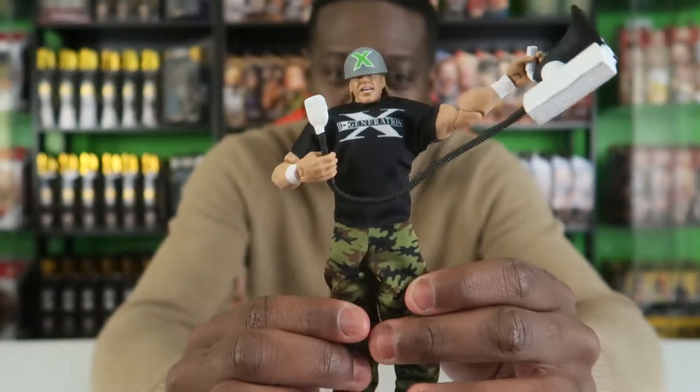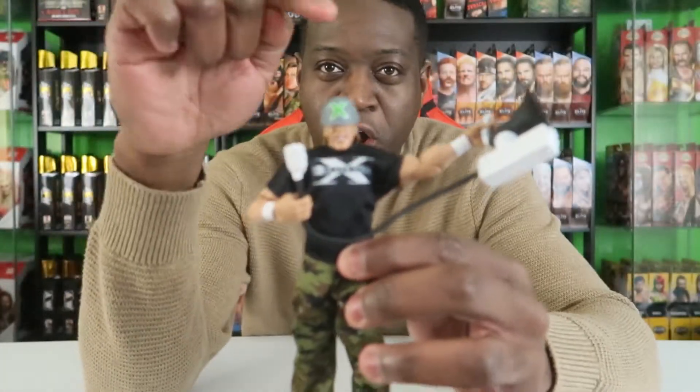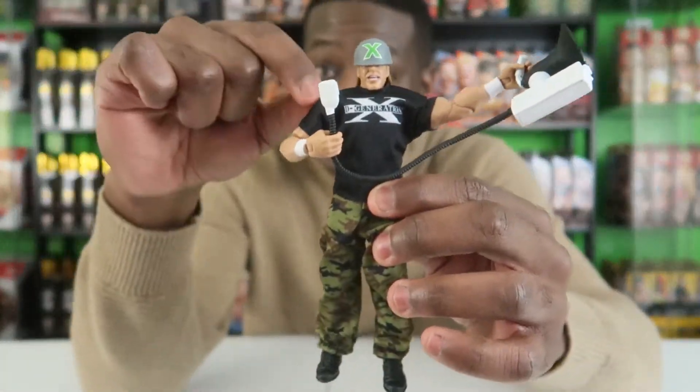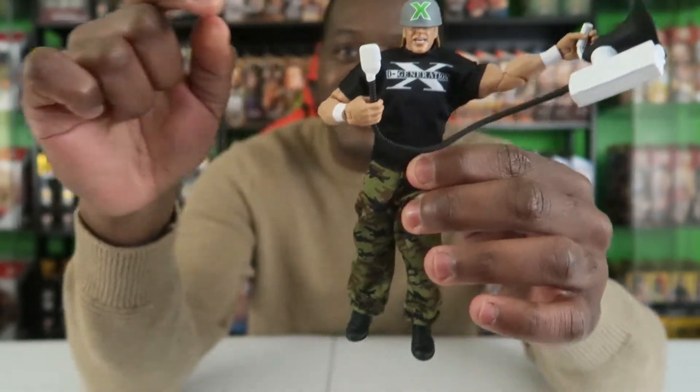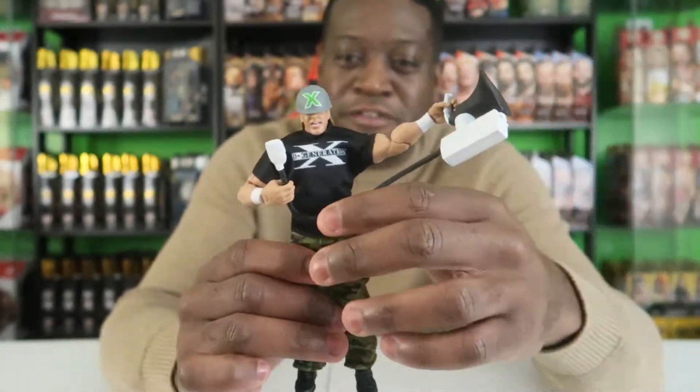The boxes on the WWE Legends — or just WWE Elites in general — are so much easier to open than AEW Unrivaled and Unmatched. Just rip the side, slide them out, done, easy. This is the figure — Triple H, leader of D-Generation X, complete with hard helmet, soft goods DX t-shirt, camo pants, and the infamous megaphone from the DX invasion.